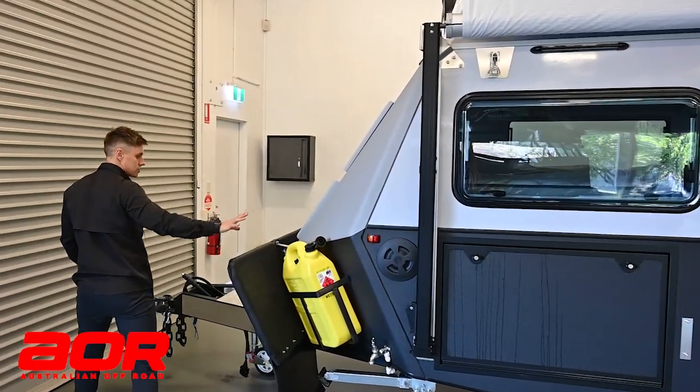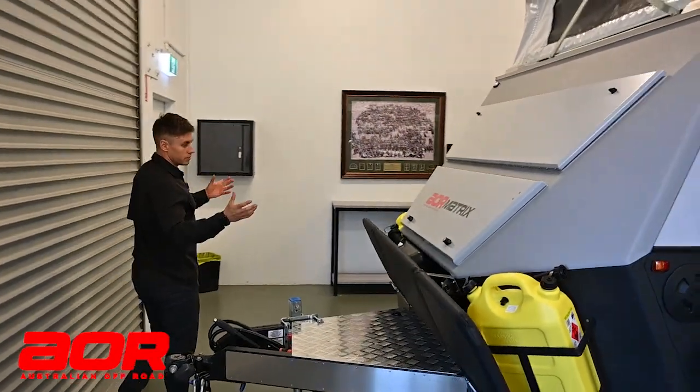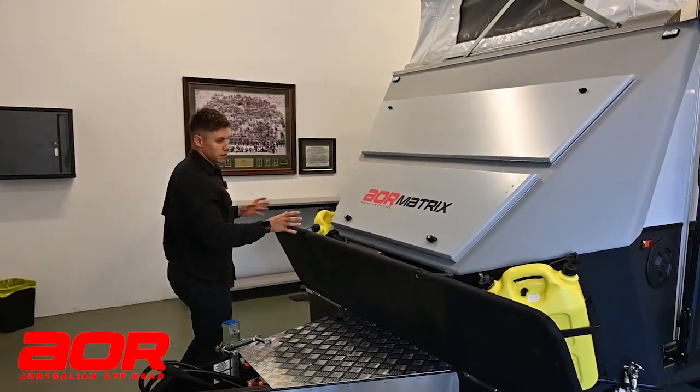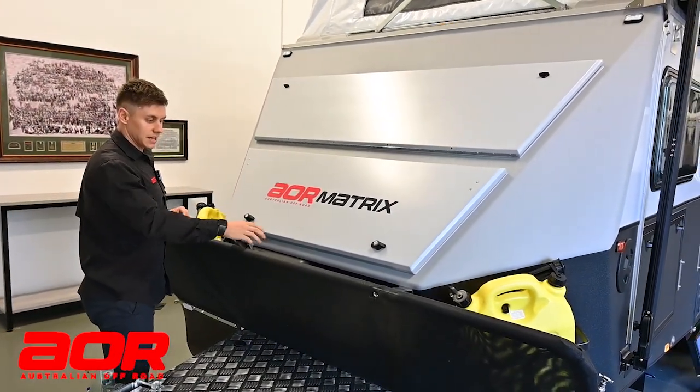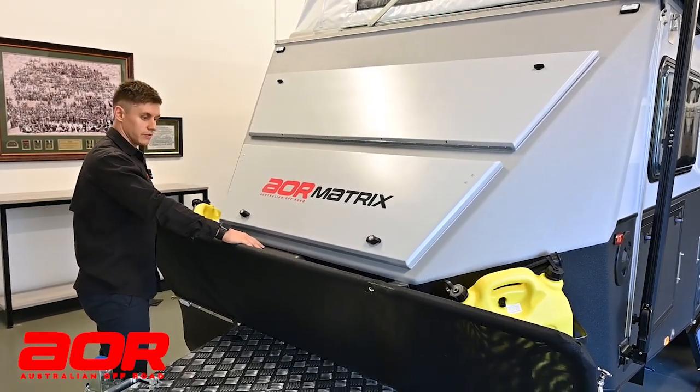Two jerry cans on the front - pop tops, columns, and odysseys will have similar features on the front, which would be two jerry cans. This trailer comes standard with a diesel heater, so there is a heater tank here as well for the fuel.